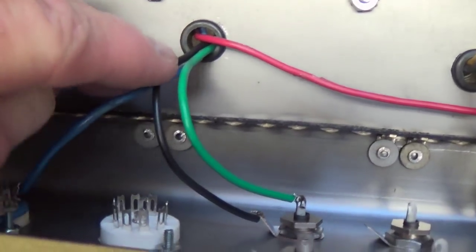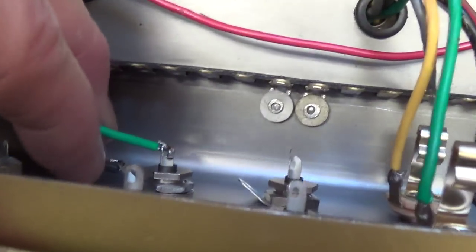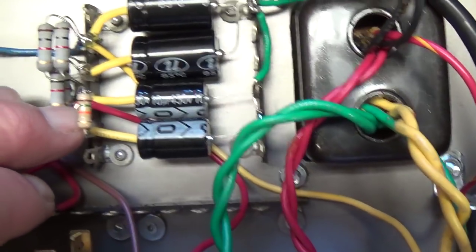Here's our reverb driver transformer connected to the two plates of the 12AT7, and then over here to the output for the shielded cable that's going to go to the tank. The red wire comes over here to the second node of the power supply.